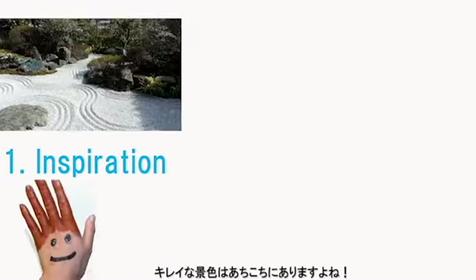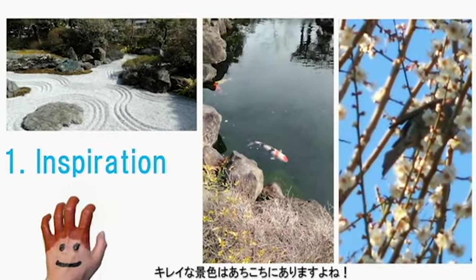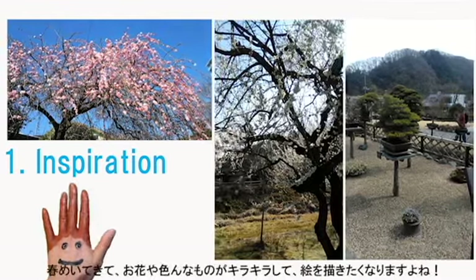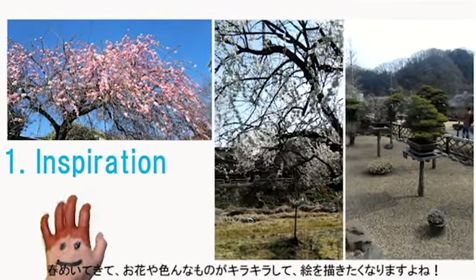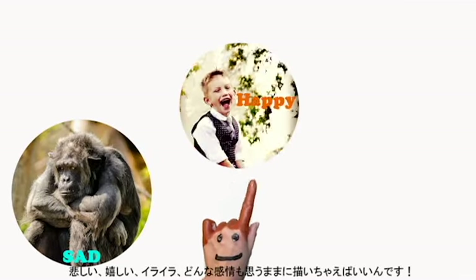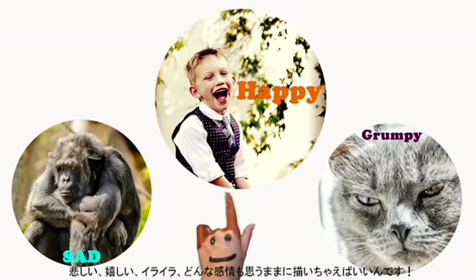First, let's bring in some inspirations. Inspirations are everywhere. Those are just a few lovely sceneries that I saw over the weekend. Now that the spring is here, flowers blooming and water shining, it really makes me want to paint. It doesn't have to be scenery or objects, but you can paint about your emotions too.